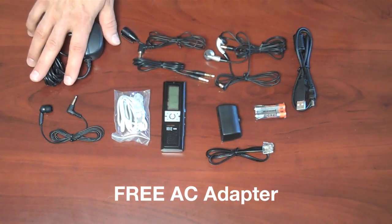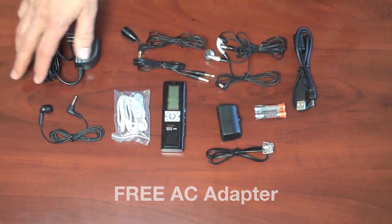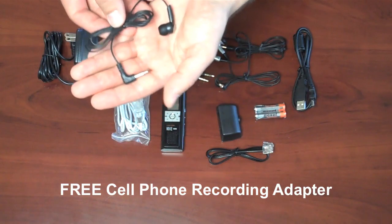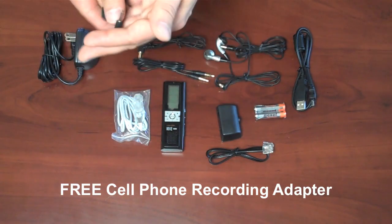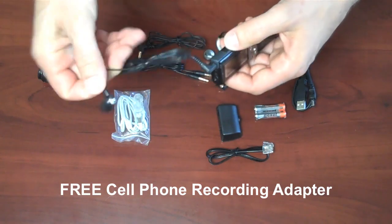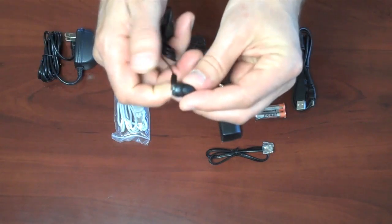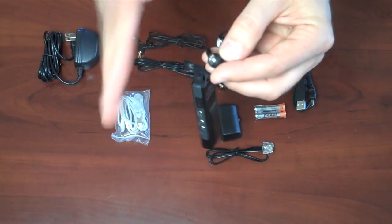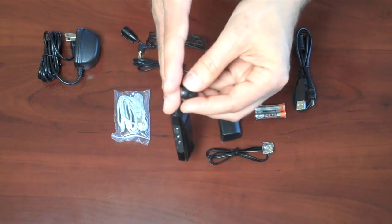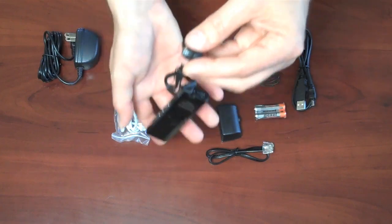The AC adapter is included free — other places charge extra for that. The universal cell phone recording adapter is also included free. The way it works is you plug it into the microphone jack, and this is an earbud that goes into your ear. You stick that in your ear, hold your cell phone up to that same ear, and have your conversation as you normally would. It will record both sides of your cell phone conversation.